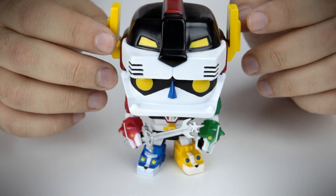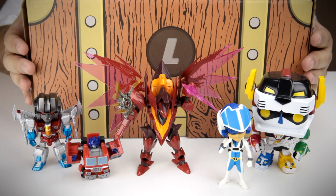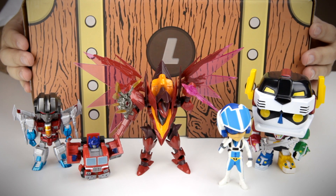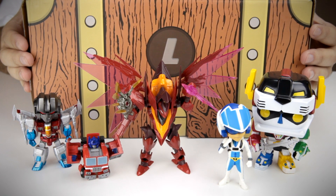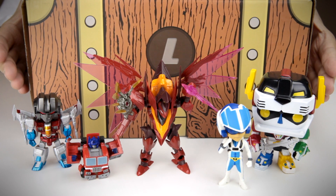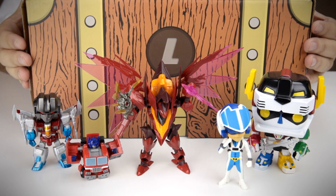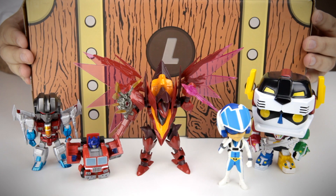Thank you so much, Lutaku. So there you have it guys — that is this month's Lutaku. Again, it's a little more expensive than the average monthly geek box, as I like to call them. But look at what you get: all figurines, no fluff. If you really like this box and you want to buy it for yourself, check out the links in the description. I hope you guys enjoyed this video. Hopefully I'll be making more of these. Thanks so much. Bye bye.